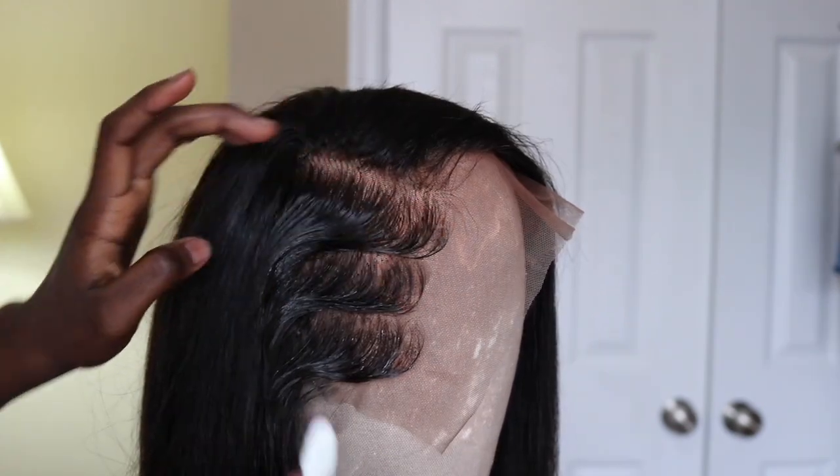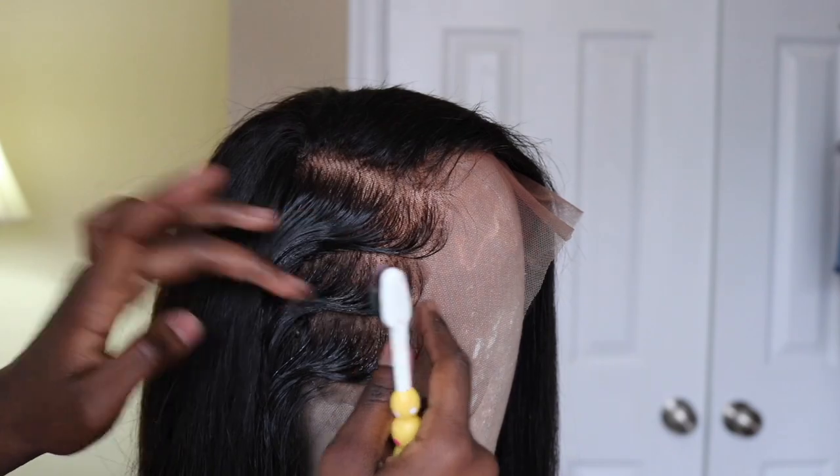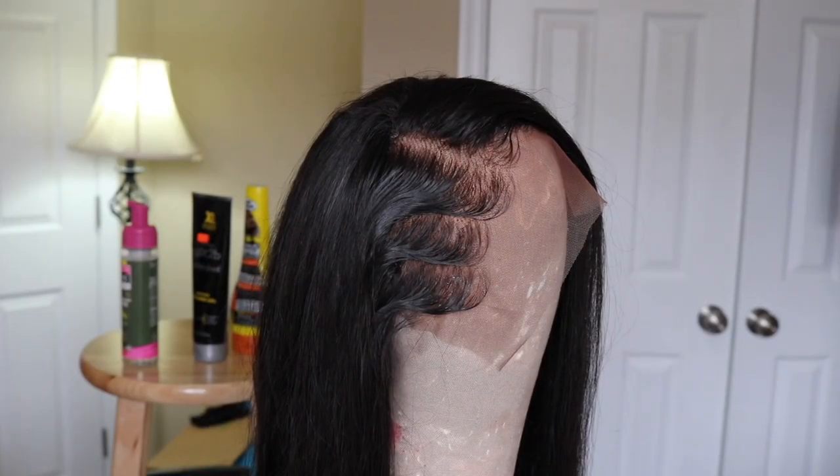Once you're done, don't be alarmed that your hair looks a little wet, because when it is dry, it'll look like this. And once I installed it, this was my final product.